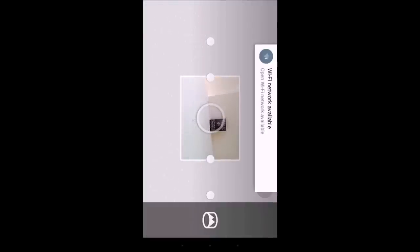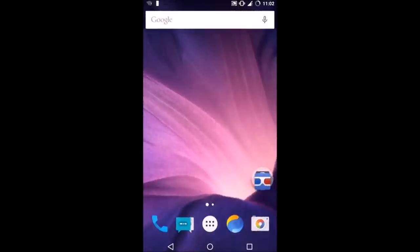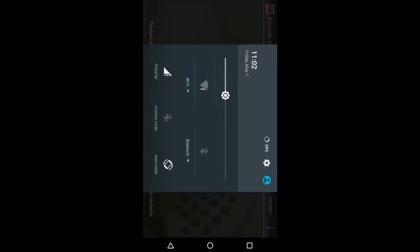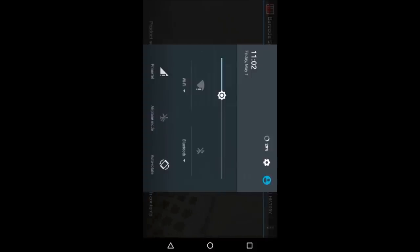One of the most popular camera uses — most users are probably aware of this — is scanning barcodes with your smartphone. Let me scan the barcode of my book. Once scanned, you can search for that barcode on the internet. I'll hit book search and there you go — it found my book through the barcode.